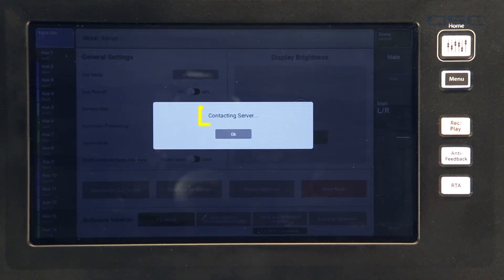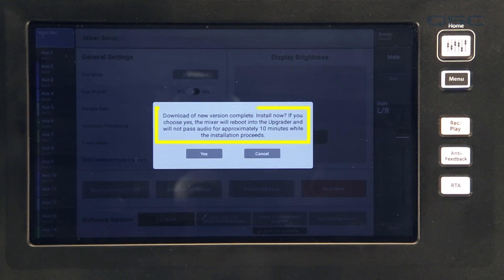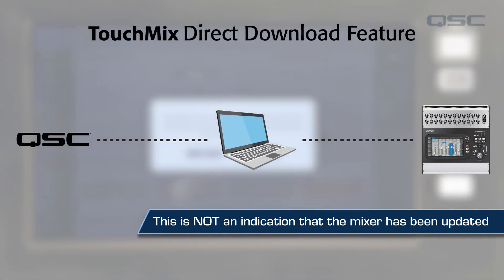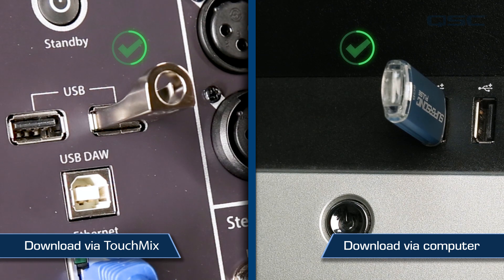A message will appear that says 'Contacting Server.' If an update is available, you'll be prompted to accept the download to begin the process. Once the download is complete, a 'Download Successful' message will appear indicating that the firmware has been saved to the USB storage device and the mixer can be updated. This is not, however, an indication that the mixer has been updated — you've simply bypassed the step of downloading the file to a computer before transferring it to the USB storage device. With either method, once the firmware file has been successfully loaded onto a USB storage device, you can move on.